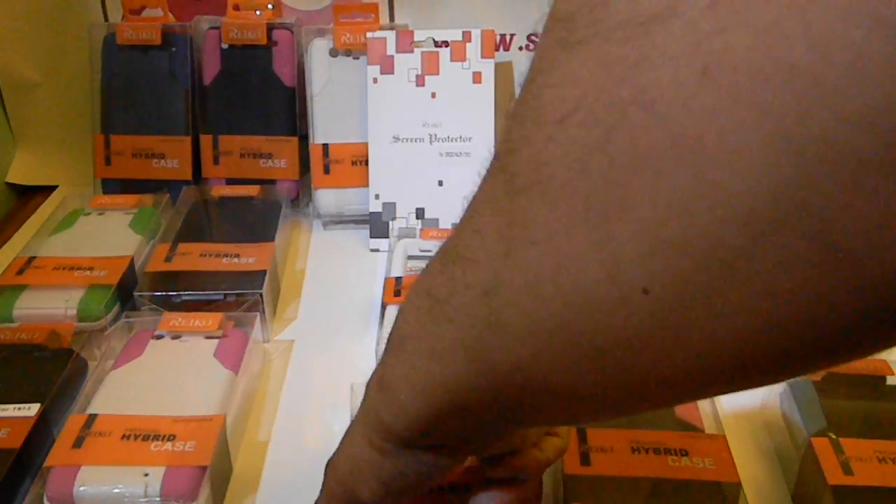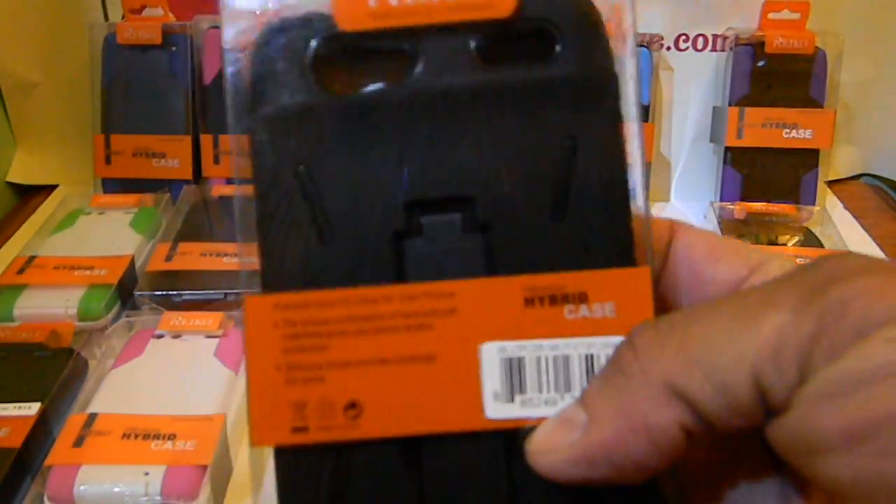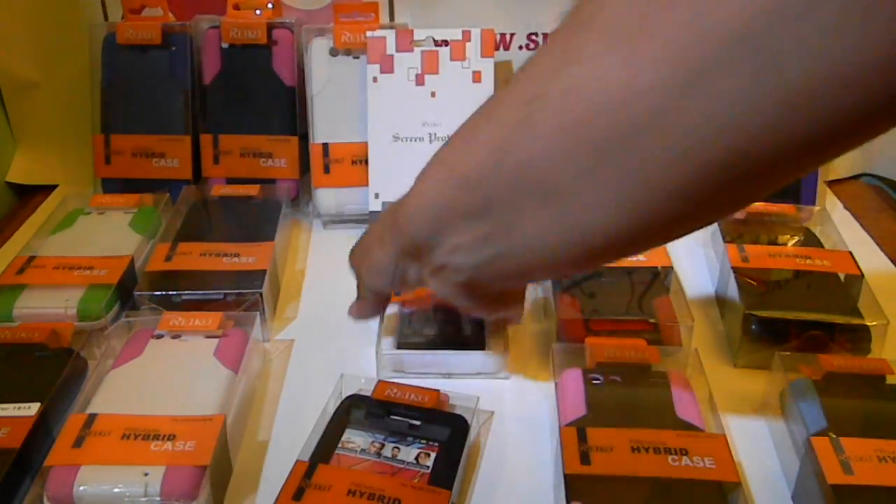First off, these are regular kickstand cases. This is for the regular Razr — this is an all-black one. It's basically a hard shell case with a silicone cover on the outside. Pretty thick. You can see the little lump there — that's for the camera. Got these in a few colors. Right now in stock, we just got the black and the white to show you — all white.